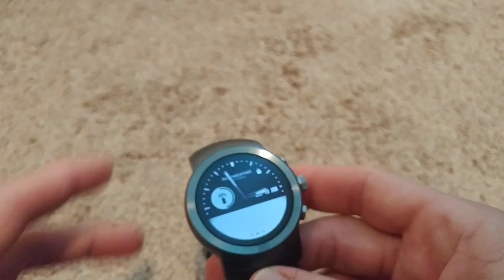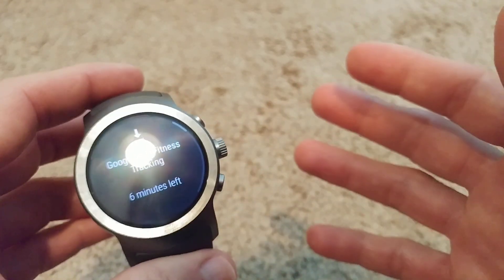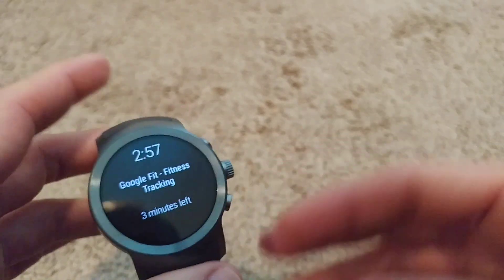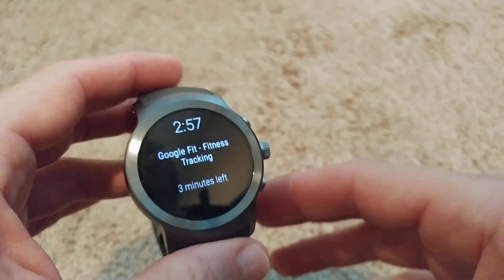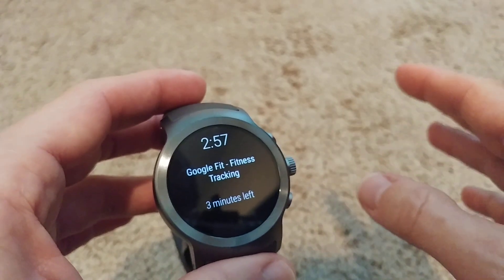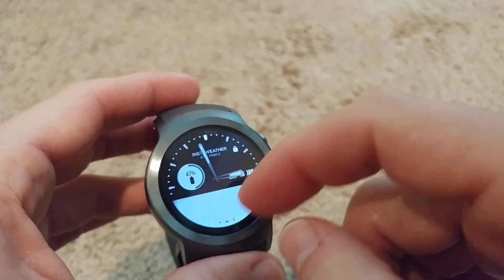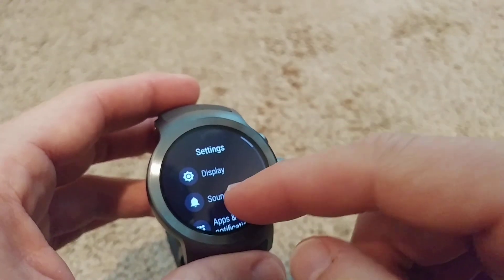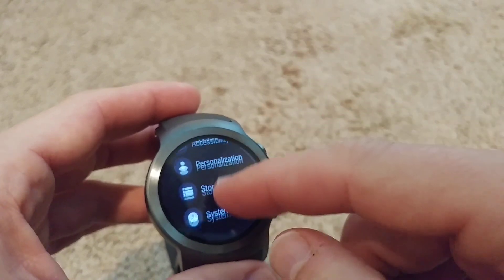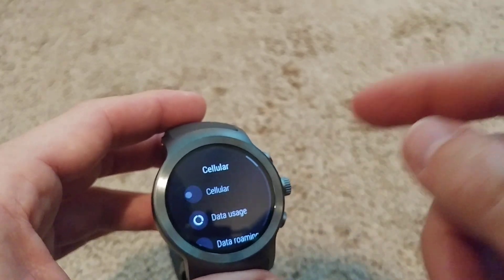I was quite happy for a couple of days, but then I thought there might be a bit too much radiation having the cell network on all the time so close to your body — a lot of people don't recommend it. So I decided to only use the cellular option when I'm away from home, and use the Bluetooth option when I'm at home. I went to Connectivity, Cellular, and turned it off.